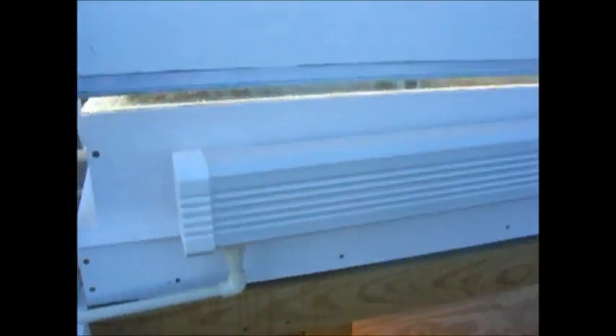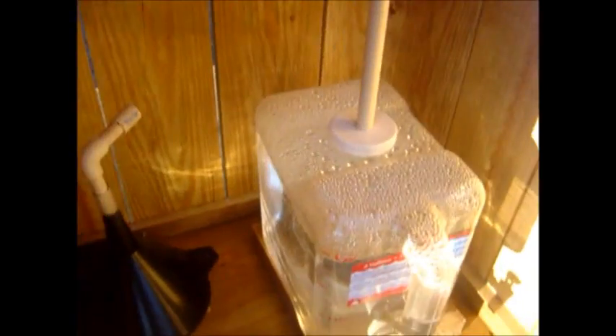This unit has gone pretty cool here this afternoon. I want to show something on this external condensation. Right here, I'm going to tap on this and shake the water down from the sides. Watch it pour in.